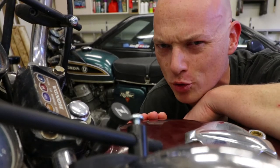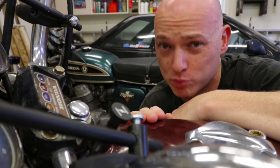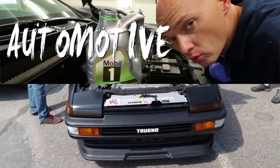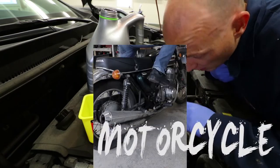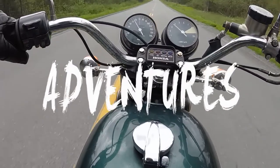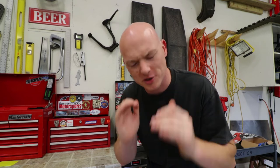What happens when your choke won't choke anymore? Today guys, we're fixing a broken choke cable on Ron Burgundy here. Hey everybody, what's going on? I'm Mike Barker. Thank you so much for tuning in to another one of these videos.